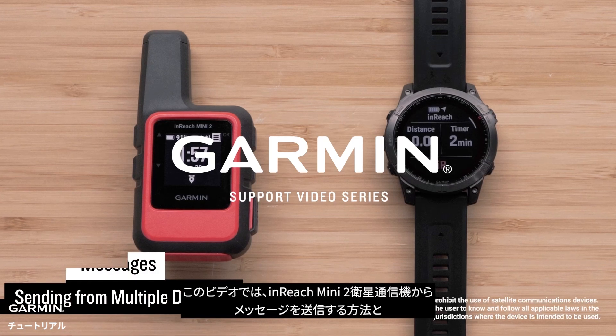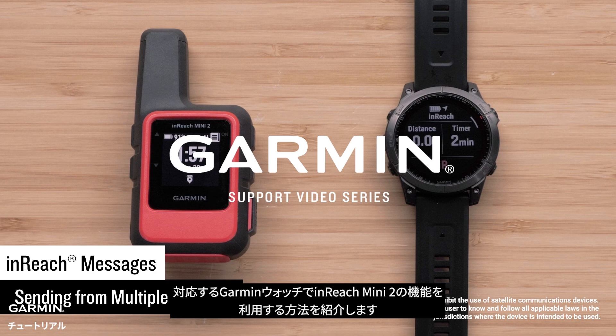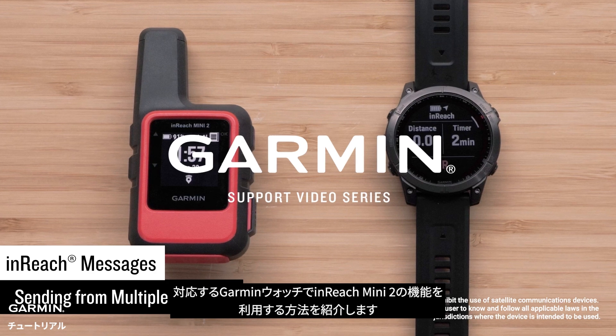In this video we will show you how to send messages from your inReach Mini 2 satellite communicator and how your compatible Garmin watch can utilize some of your handheld's abilities.